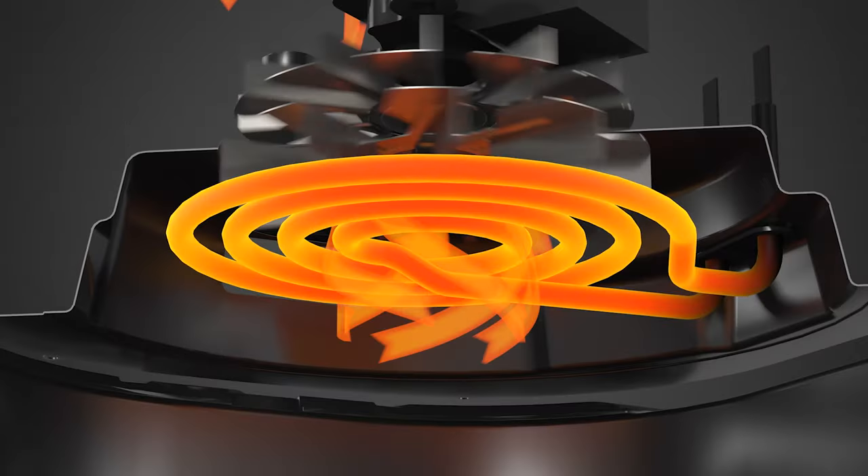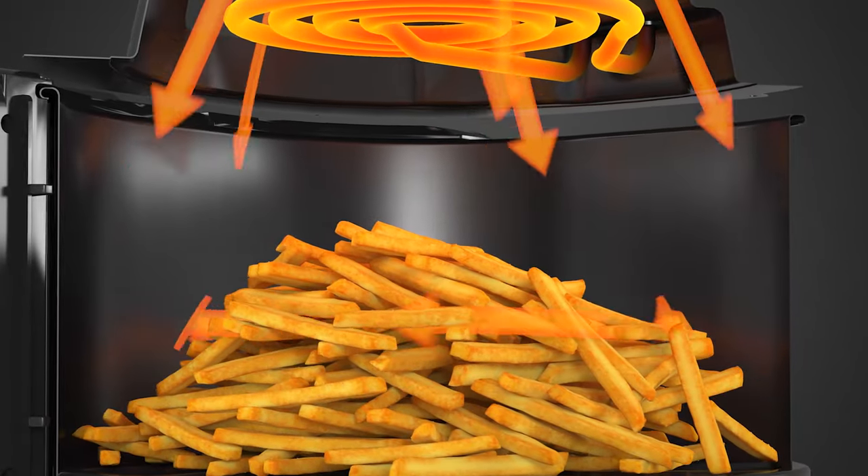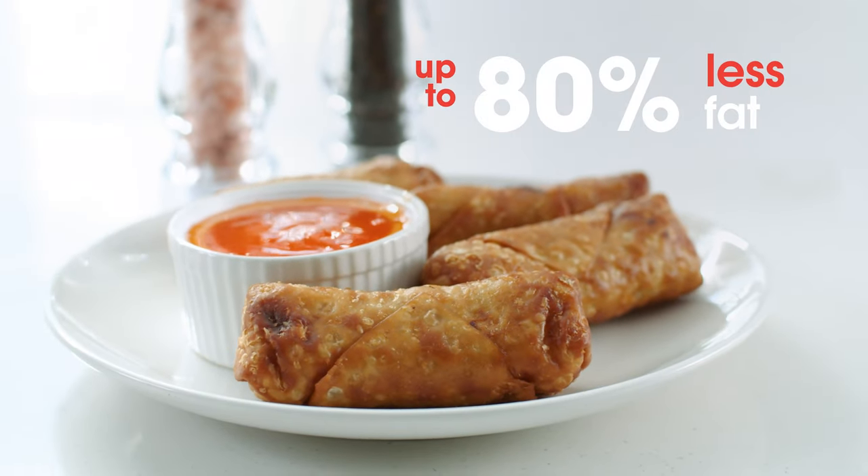Our FryForce 360 technology circulates heat from every direction, giving your food that authentic fried crispiness with up to 80% less fat.